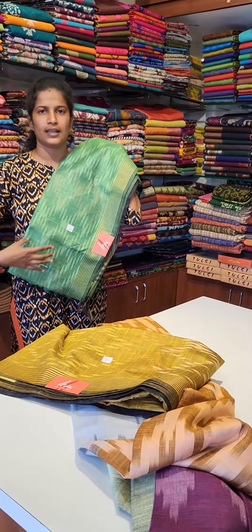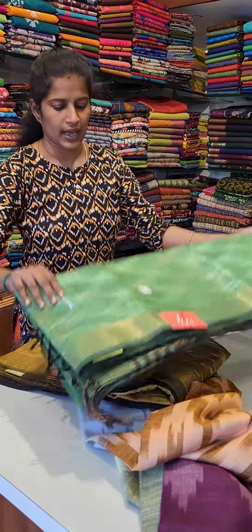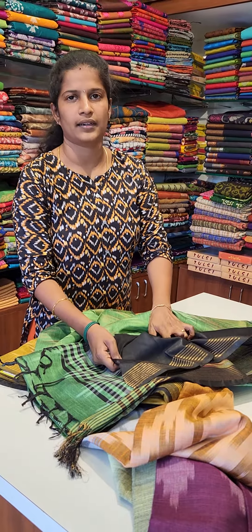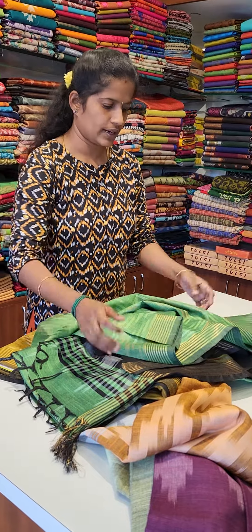This is a black color blouse. This is a red color, priced at $900.